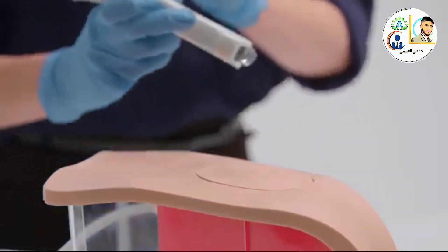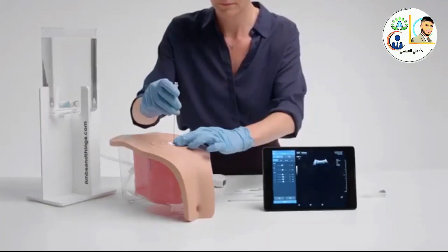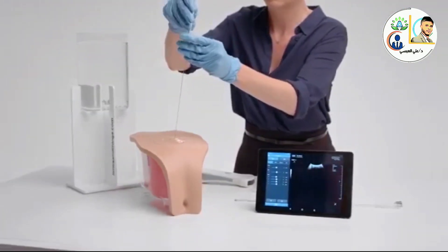In addition to the range is the ultrasound suprapubic module, designed for advanced skills training, allowing trainees to master ultrasound-guided insertion. A full bladder scan can be done to confirm the need for catheterization.